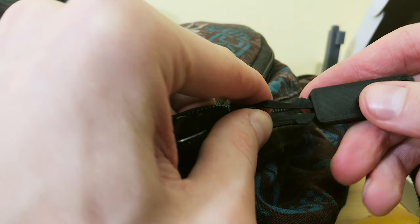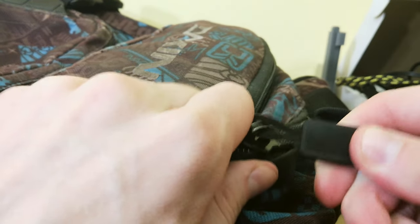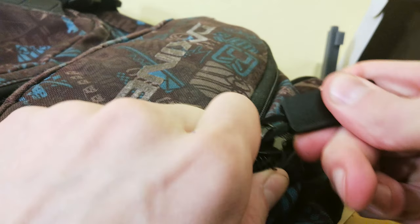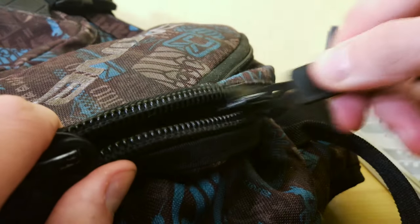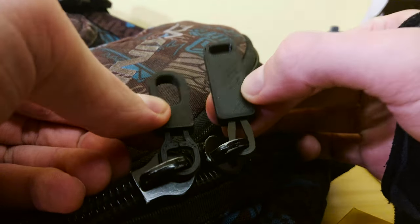With this one I was struggling to push it all the way in, but at least I know it's gonna hold well. And yeah, that's it. You'll find the Thingiverse links in the video description, and next time you see someone with a broken zip puller, you know what to do. See you next time!